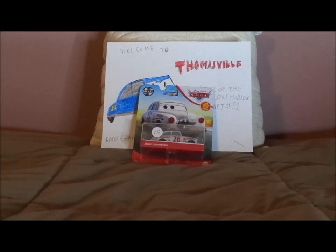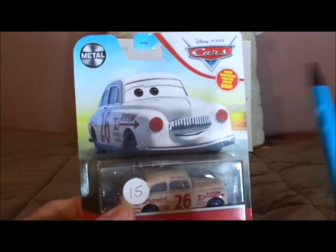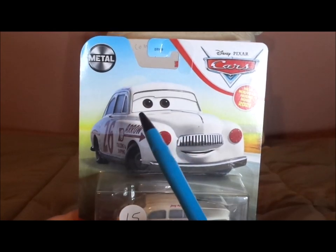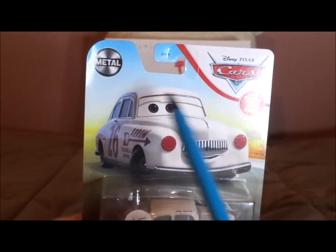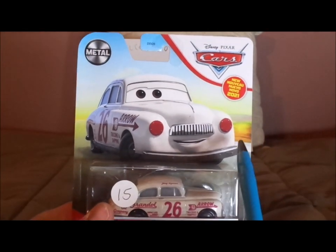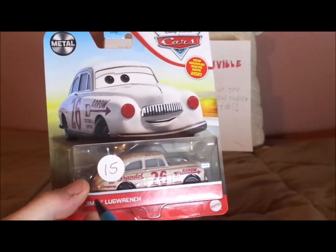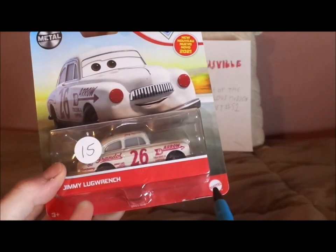Before I get right into the review and retrospective, let's start with the unboxing. Here we have his artwork — the old Cars logo in the blue and yellow desert background, the metal logo in the blue sky and the desert background, and his diecast which is inside, with his name saying Jimmy Lugwrench and the Mattel logo.